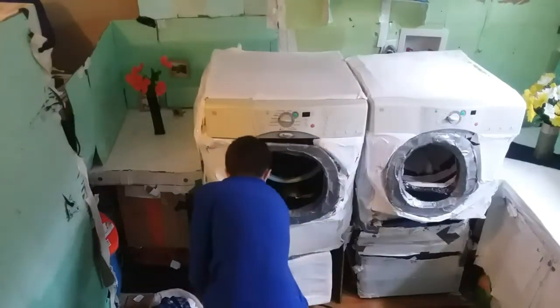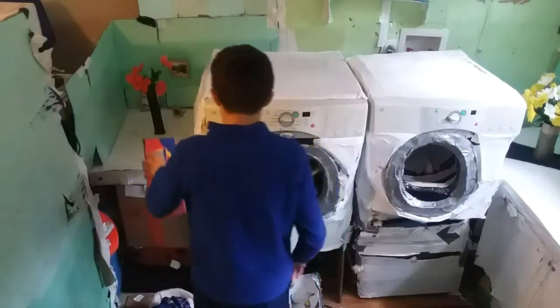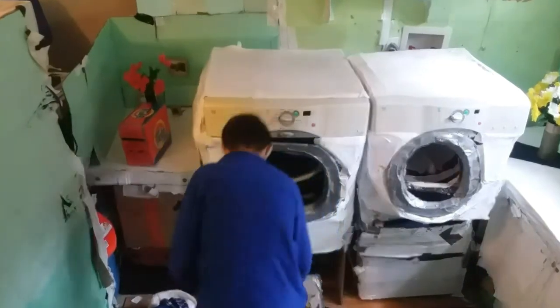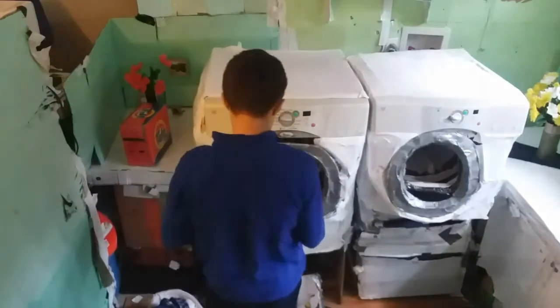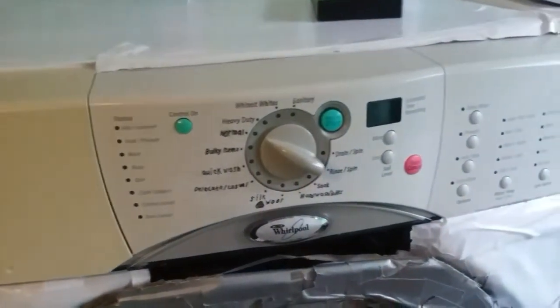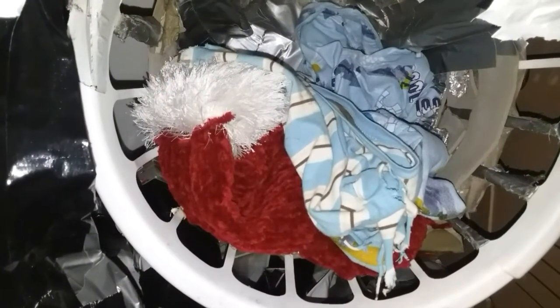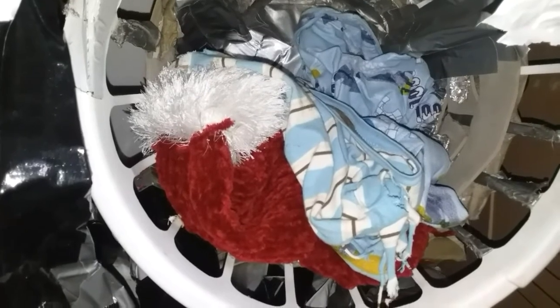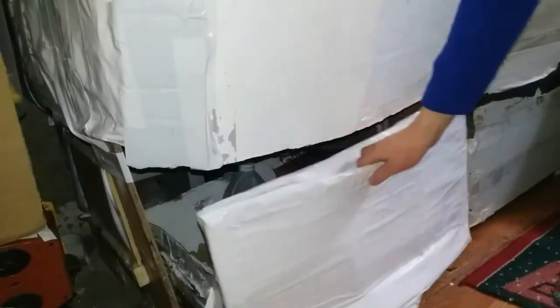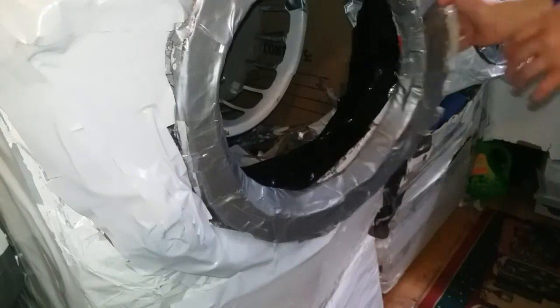Front loading washers and dryers are a very stylish and energy efficient way to improve your laundry room. You'll love the fact that front loaders are available in more colors than traditional top load washers, and they have electronic controls on the front which offers more installation options such as stacking. Whether you've got Duet, Duet HT, Duet HT+, Duet Steam, Duet Sport, or the new Whirlpool Direct Drives, there are lots of innovative options. Like this pedestal drawer that raises the washer and dryer up, making loading a snap.